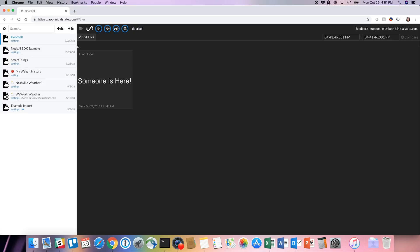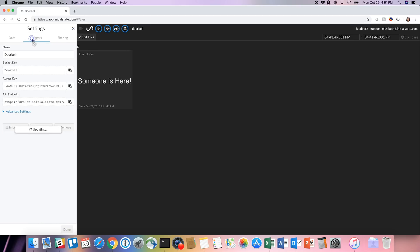Let's view your dashboard. Go to your Initial State dashboard — you're going to see the doorbell bucket, and you'll see a tile that says 'someone is here.' Now let's set up the text. Go to the doorbell bucket settings, then go to the trigger tab. From there, select front door, match, and type 'someone is here!' Click the plus sign, then enter your phone number, click the plus sign, and then click the done button at the bottom.